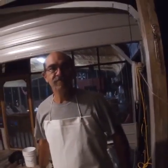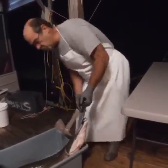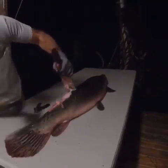I watched a couple people do it, so this is probably my first time but we're gonna get at it. I watched Uncle Kevin, aka Crook. I don't want it to bite me!